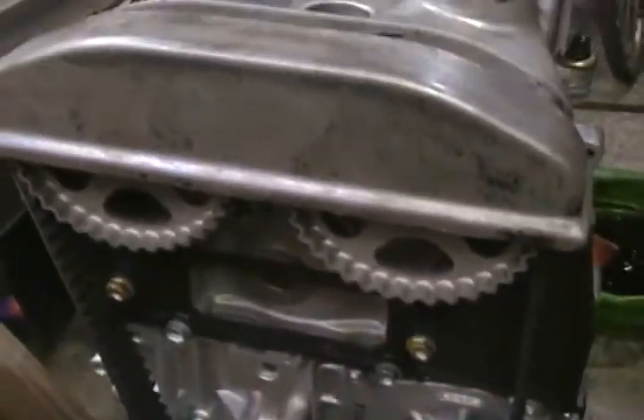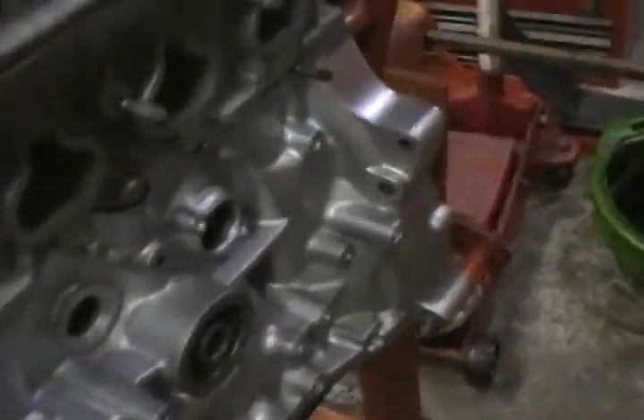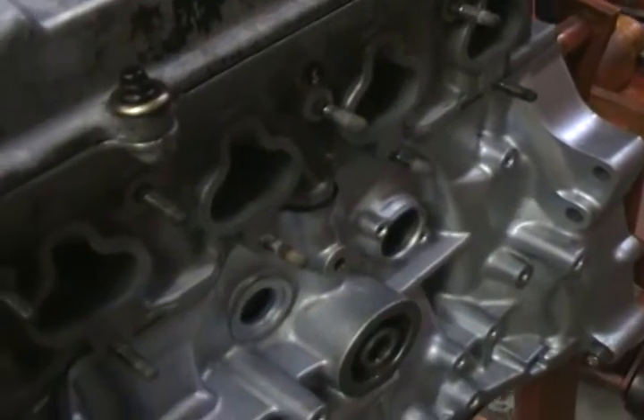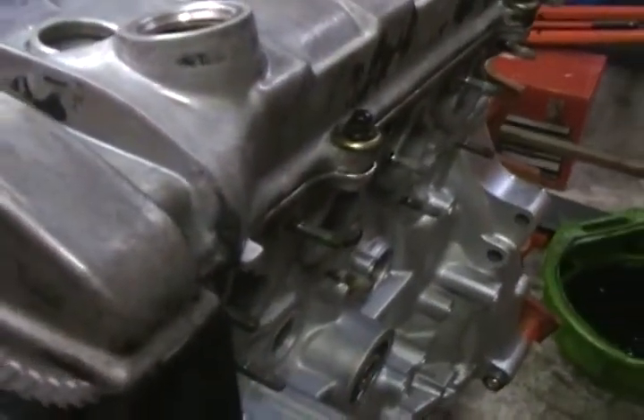So, just a reminder when doing an engine swap: pay careful attention to make sure you get everything installed correctly back on your new engine. All right folks, have a great day and we'll see you next time.